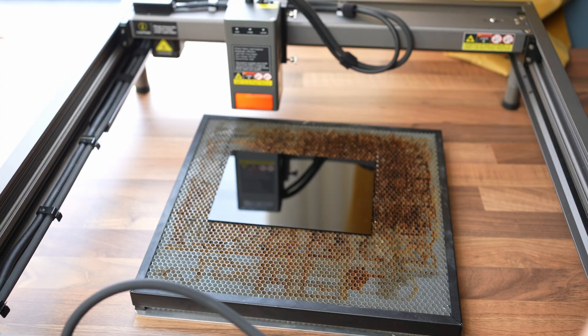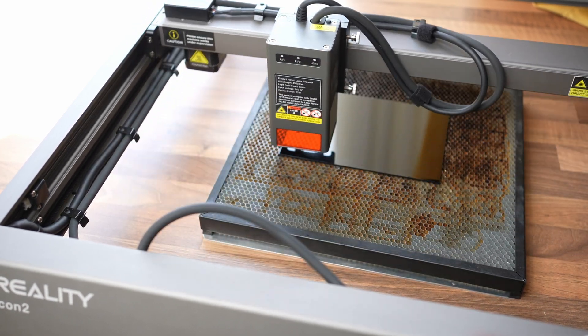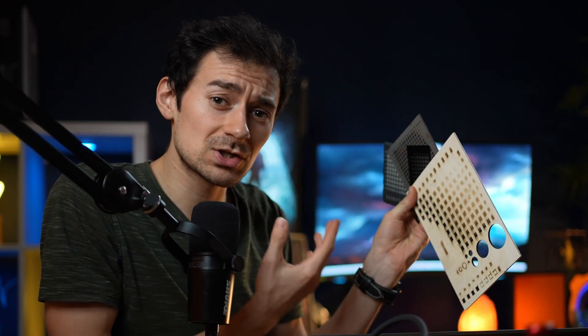Right off the bat, you don't need to do any configurations — just pop the material in and get going. Of course, finding the perfect speed and power settings depends on the materials, so you'll have to do some testing. But I've already done the tests on all of the core materials, so you can use these numbers as a reference.